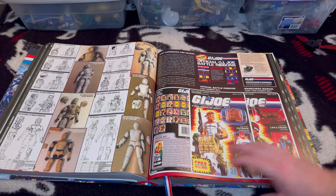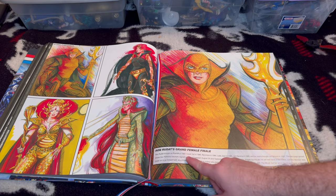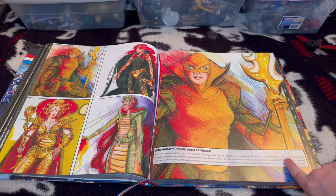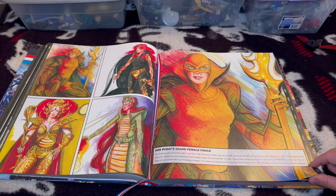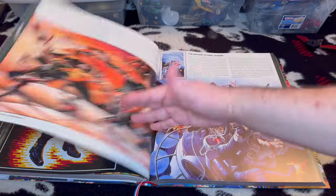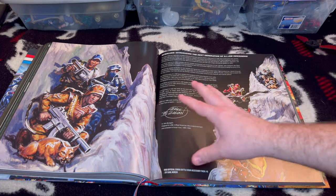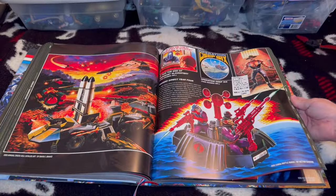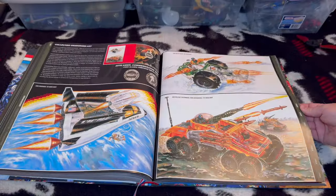There's a bookmark in here as well. Is this the Pythona character? Ron Rudat brought us Scarlett in '82, Cover Girl in '83, Baroness in '84, Lady Jaye in '85, Zarana in '86, and nearly brought us Pythona in '87. So this must be Pythona mockups — yeah, a two-page spread showing Pythona concepts. Unfortunately, in 1985 female figures did not sell well, so apparently we didn't get her. Some of these are actually really pretty cool. I don't want to show everything — I'm just flipping through so you can get the idea of what this is like.